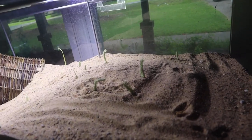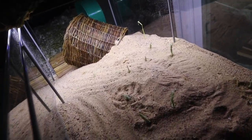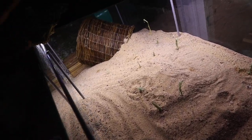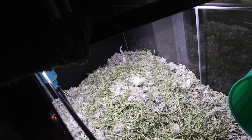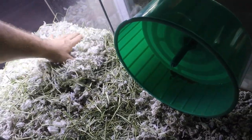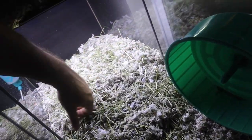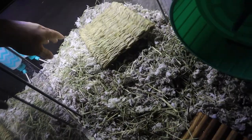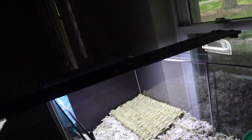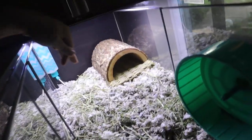I've added little pieces of timothy hay sticking up out of the sand because when I was researching where this type of hamster comes from, the desert looks exactly like this — just desolate with half-dead things sticking out of the ground. Maybe it'll make him feel at home. On the bedding side I also added some timothy hay — they will eat it, and it was in the last enclosure so I want to keep it somewhat the same.